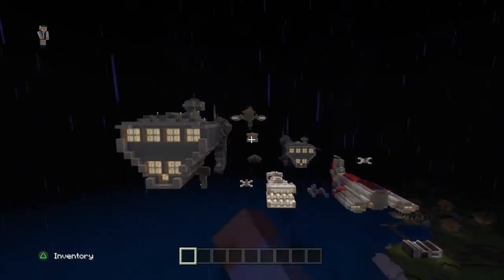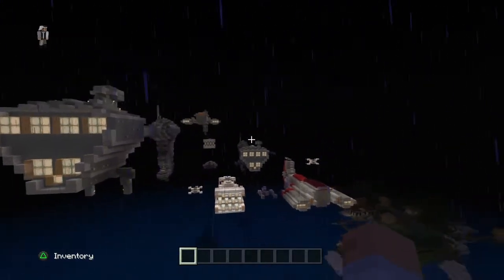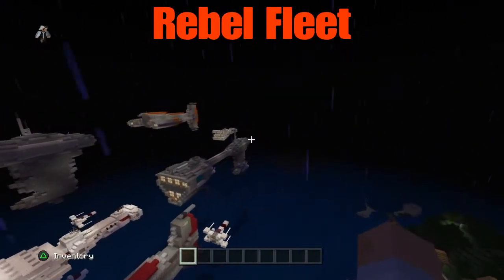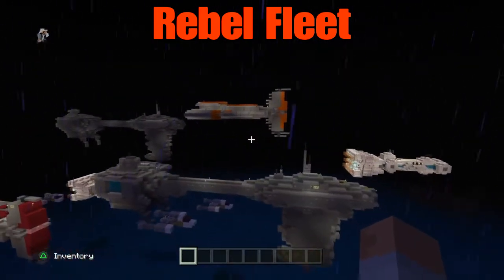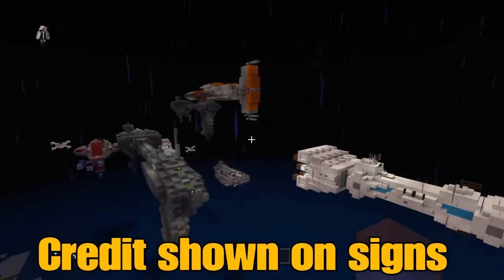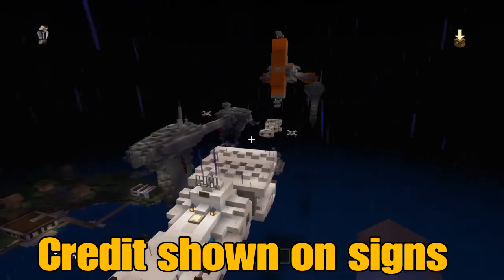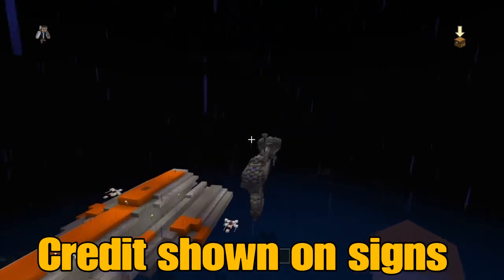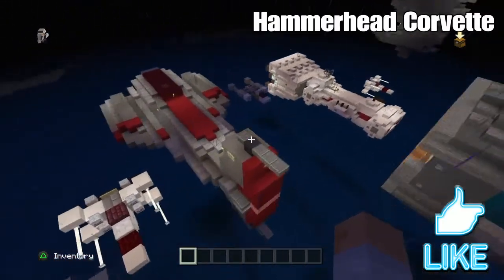Welcome back to my channel. Today we are going to be taking a special look at my rebel fleet. All credit is going to be shown on signs in front of these ships, but I'm going to specifically tour you through every ship and explain what its purpose was.